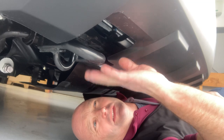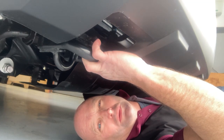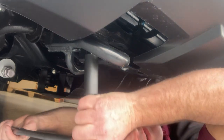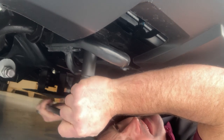We're gonna disconnect and remove the lower front tow hooks. They're not to be reused, so we're gonna take them off. I have a 17-millimeter breaker bar because I'm expecting them to be pretty tight — and they're not too bad.